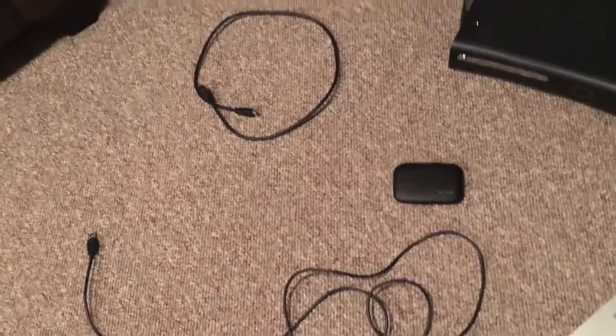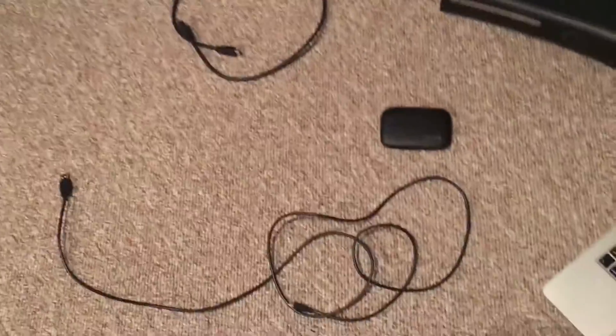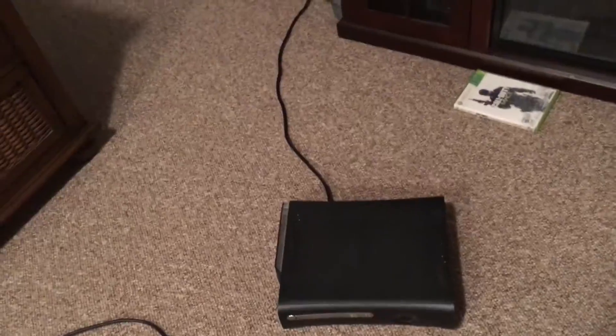I was actually fortunate enough to get an inside look at the decision-making process behind not putting instructions into the Elgato HD60 box. 'Should we tell him how to use it?' 'No.' Thanks, Elgato, for thinking that we're all born with the innate ability to put together an Elgato HD60 with no problem.